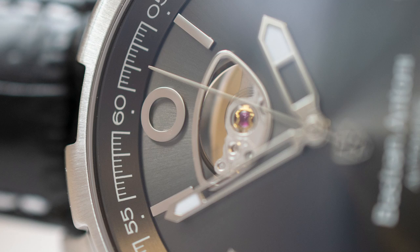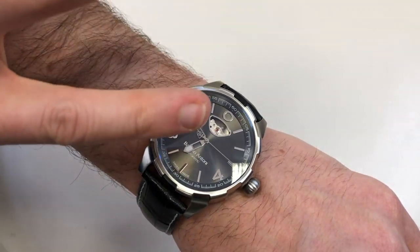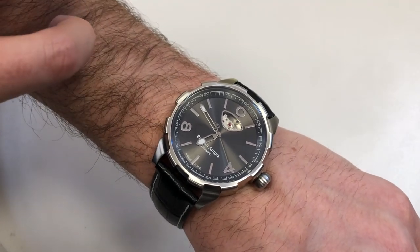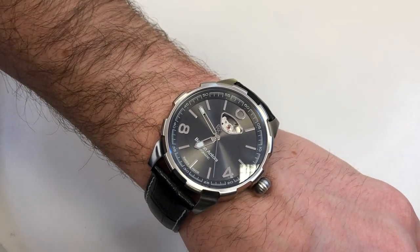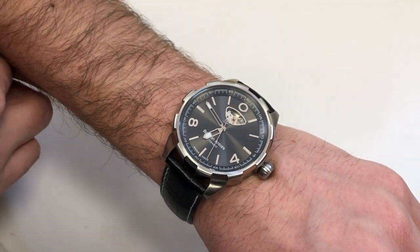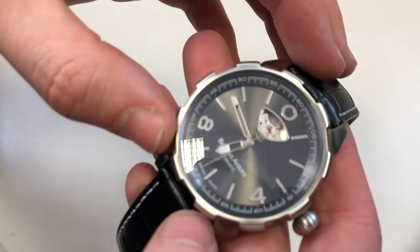I also really like the inclusion of a zero instead of a 12 — I think that balances it really nicely, and it's just something a little bit different. In fact the entire watch is something a little bit different, which really calls out to me. We've had so many watches of a similar ilk recently and I think this one really just stands out from the crowd.